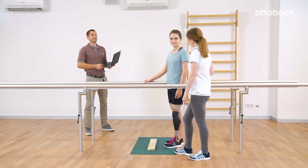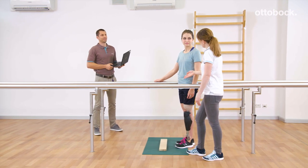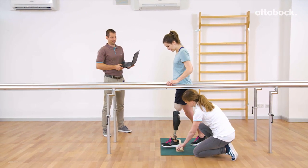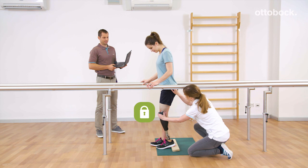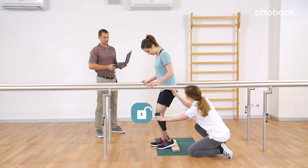For GENIUM and GENIUM X3, either the intuitive or the deliberate stance function can be activated. Intuitive stance function: if the knee joint is slightly flexed, loaded, and not moving, it blocks in the flexion direction. For deactivation, backward or forward movements, knee extension, or unloading is necessary.